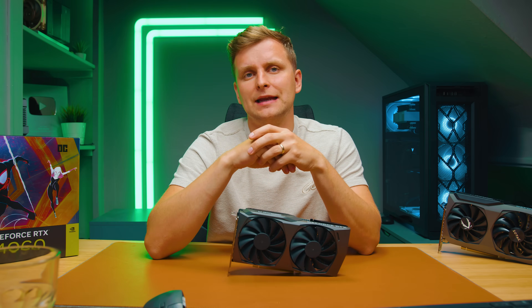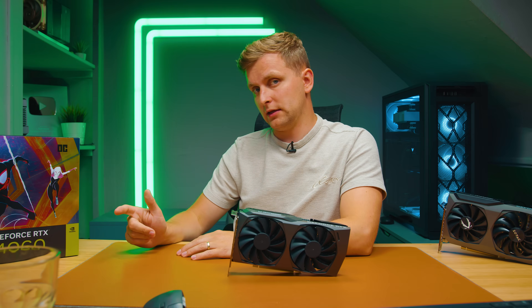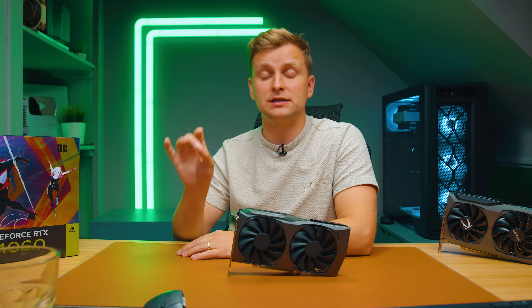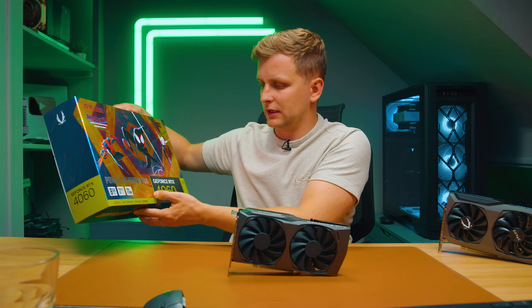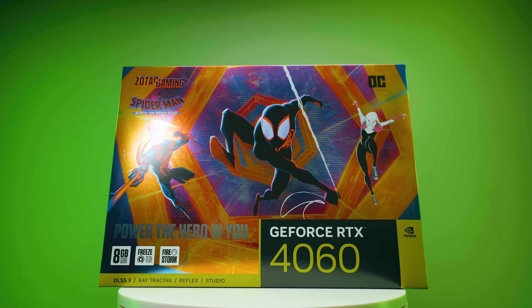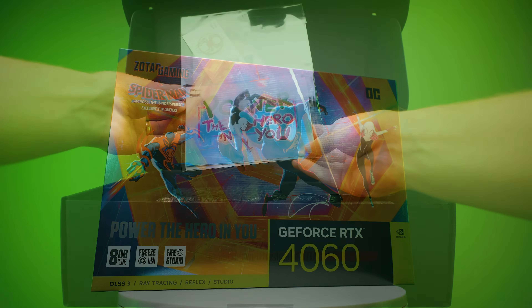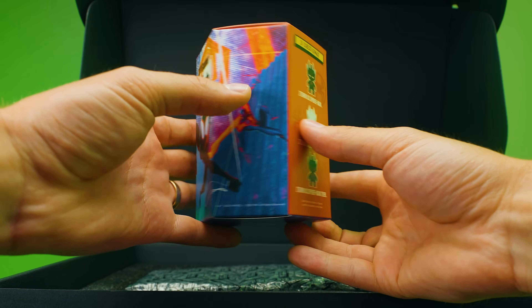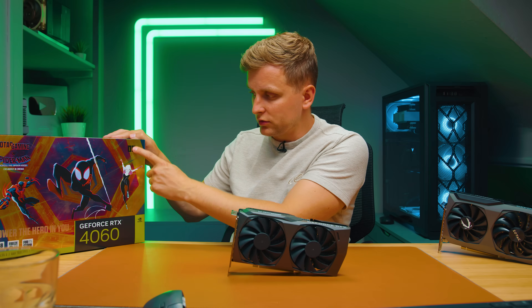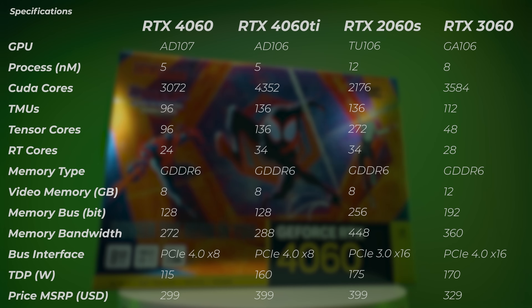This is the budget end of the card and the MSRP is $299 in the US or £279 here in the UK. When you buy this Zotac version you get the Spider-Man edition — the MSRP version — which includes some goodies, stickers, a little character, but no bag this time. It's also the OC edition, and most cards out there are going to be OC editions.